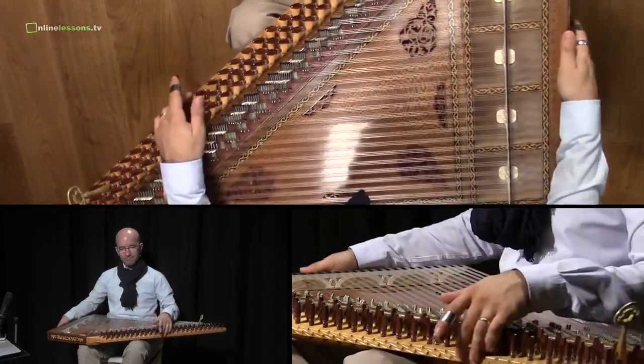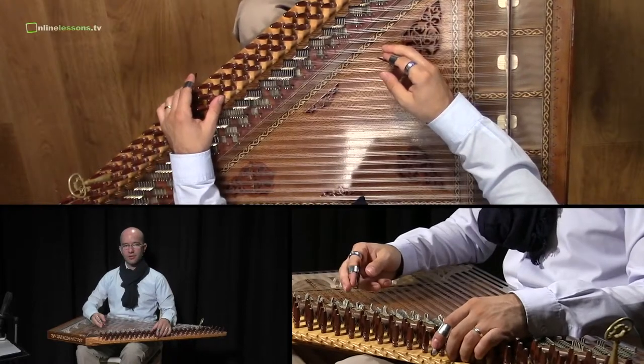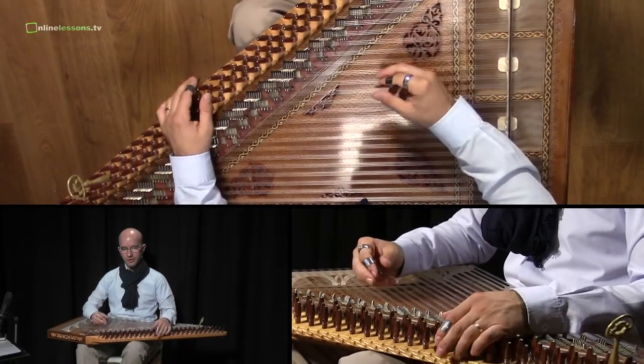Welcome to the second exercise of our raise technique.